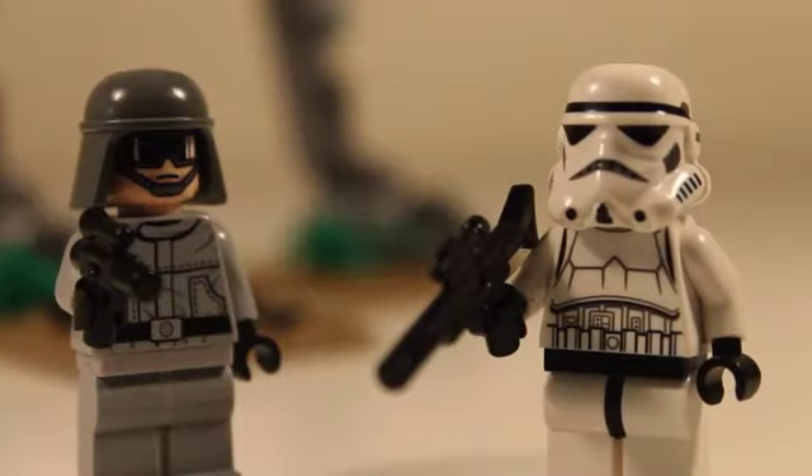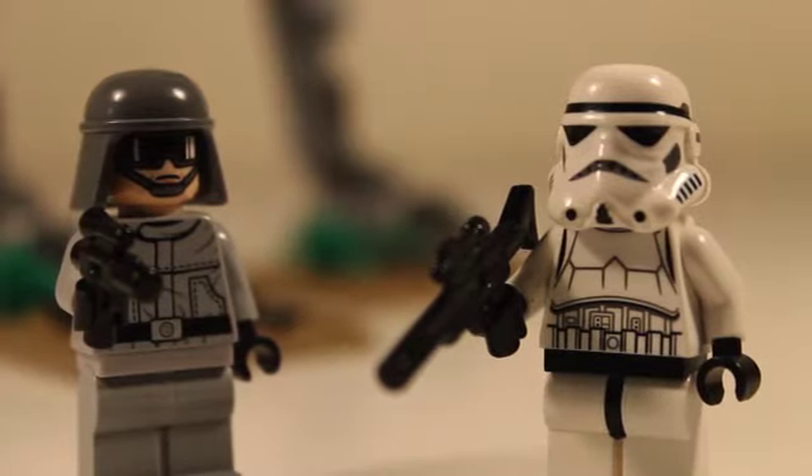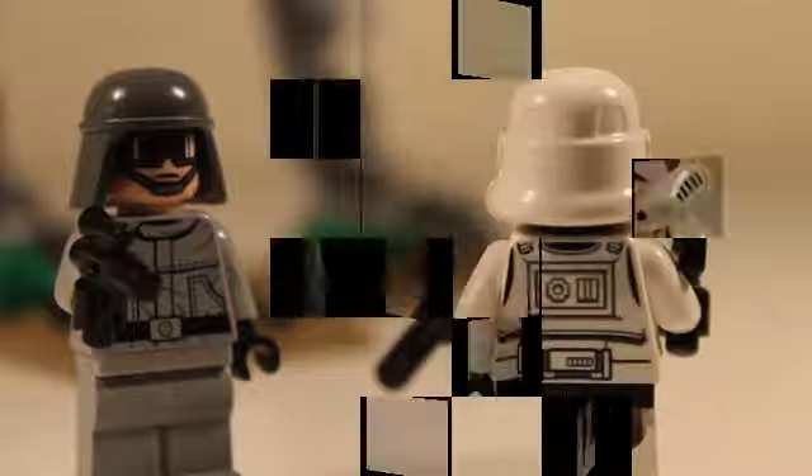So, here are the two minifigures that you get. The first one is the AT-ST pilot, and the second one is the Stormtrooper. And here is their back detail.